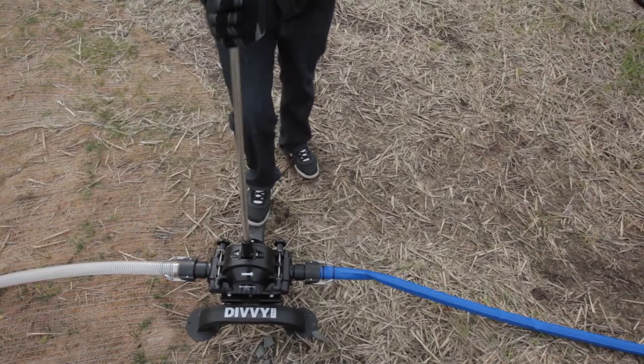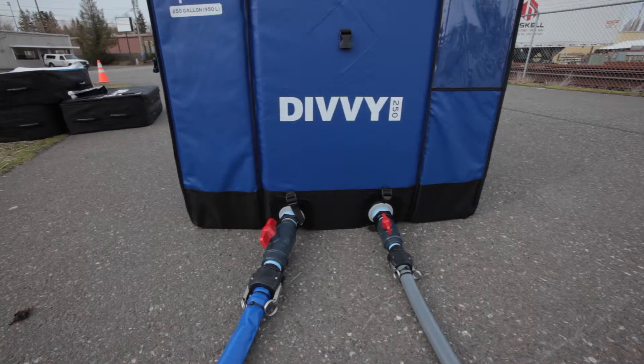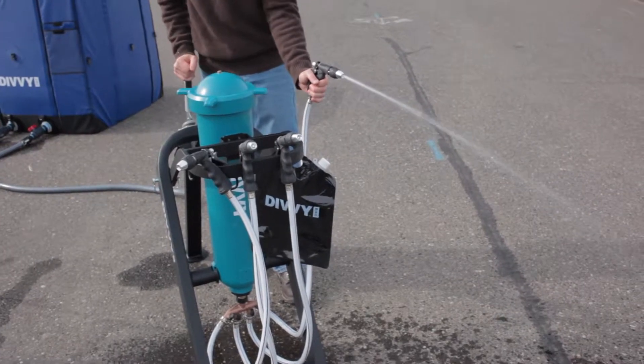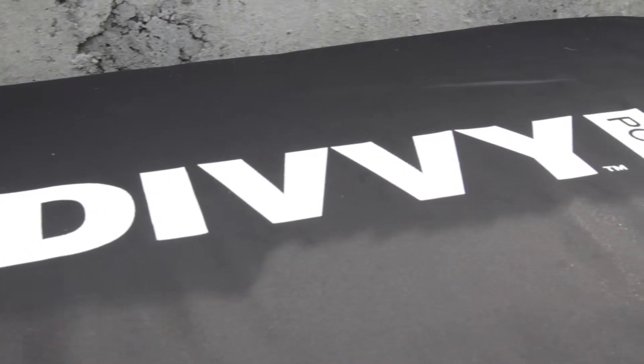The Divi system has three parts: the filling pump, the water containment unit, and the distribution pump. These are stored and shipped in three separate bags totaling less than 200 pounds.